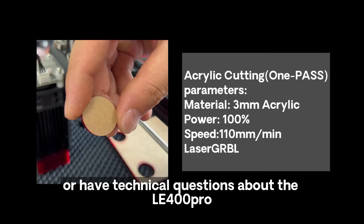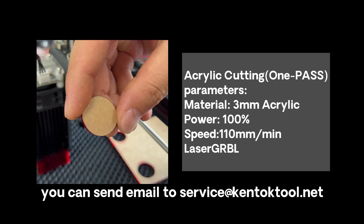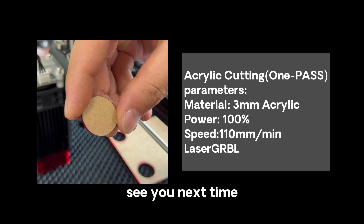If you have any better ideas, or have technical questions about the Ili 400 Pro, you can send an email to service@kentocktool.net. See you next time.